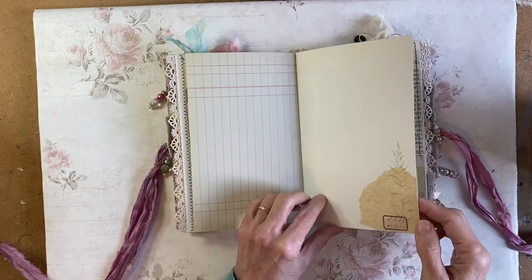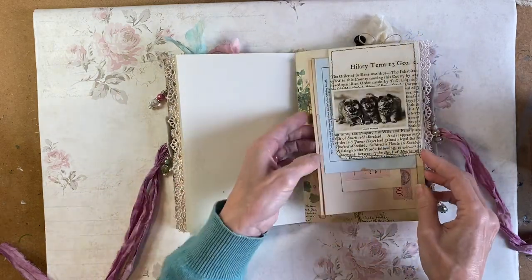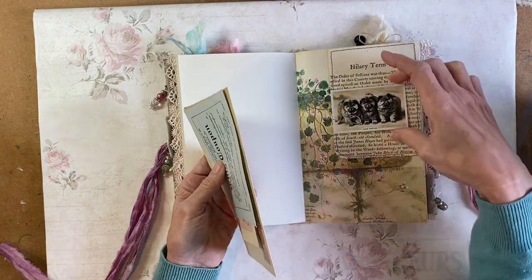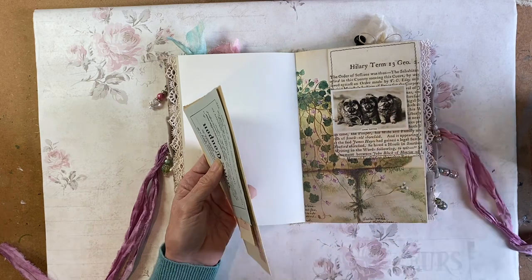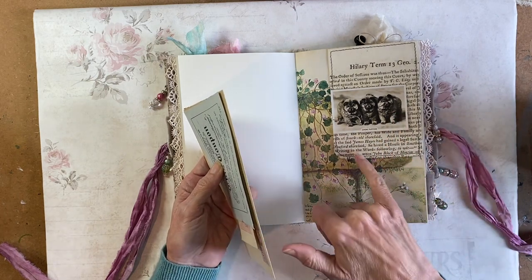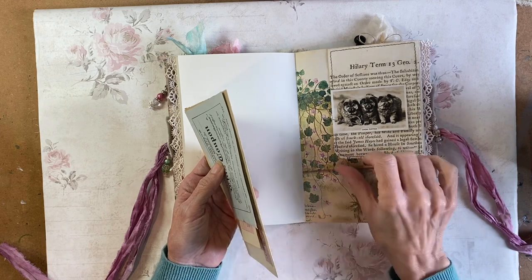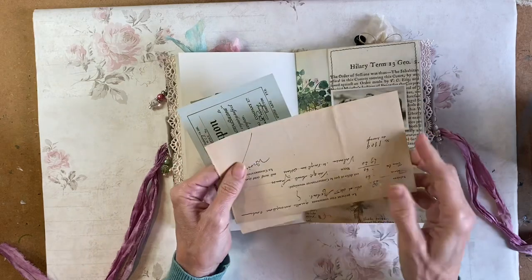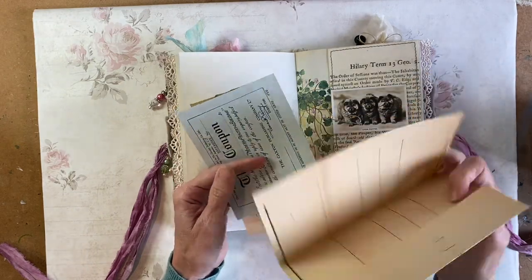A small ledger paper, a little collage. In this pocket I've got another of those dog photographs from the cigarette album, and a really old piece of vintage paper. And in here there's a document — I don't think there's a date on it, to be honest.